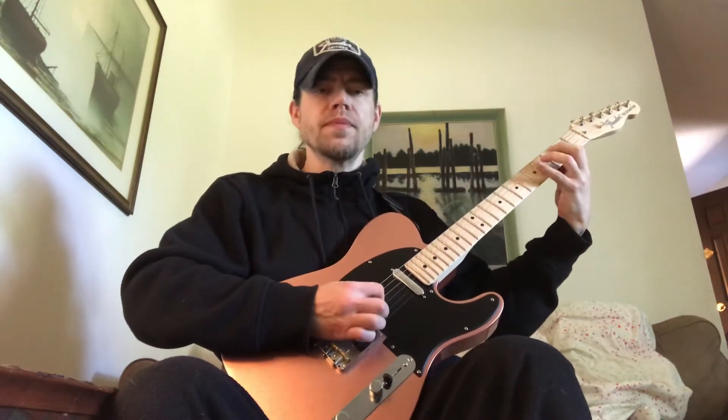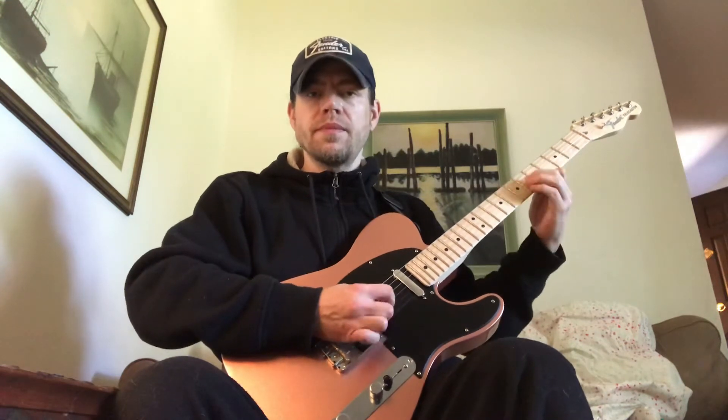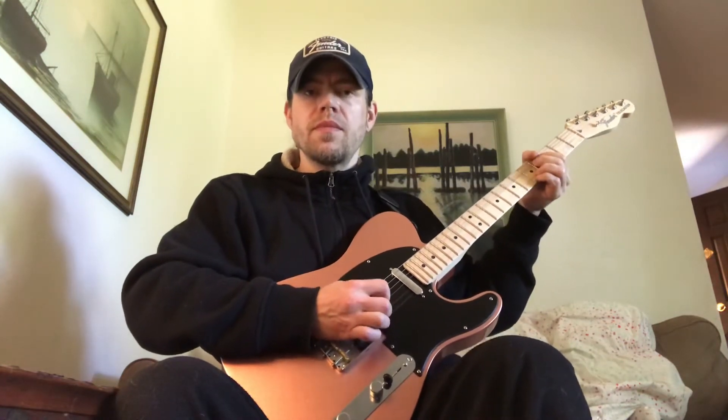One, two, three, four. [Plays lick at full tempo.] Three, four.